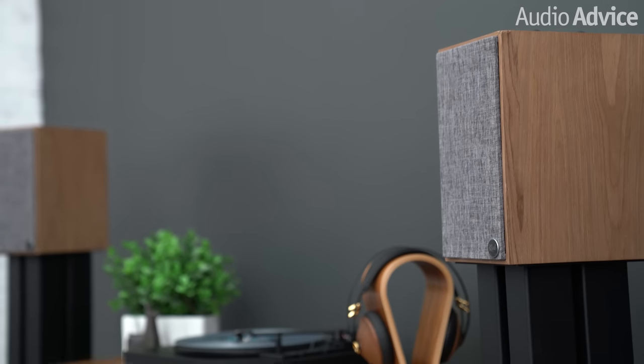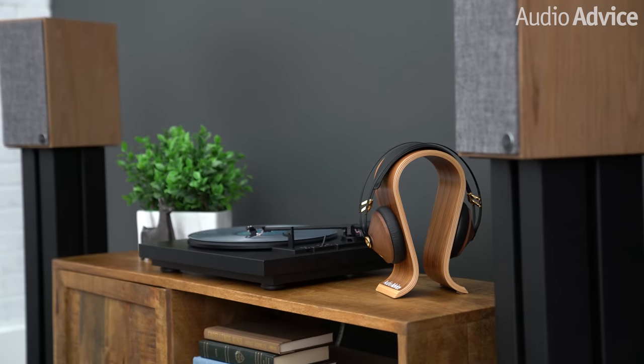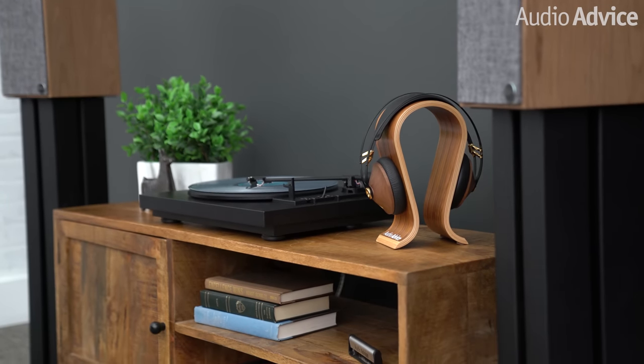The Automatt A1 also has a built-in phono preamp you can turn on with a switch located under the platter. It comes with this engaged, which means you could connect the A1 to powered speakers or an amp that does not have a phono preamp. I think the A1 will be very popular with some great powered speakers as a simple, easy-to-use vinyl rig. We did a video on the best speakers to pair with a turntable, which you might find interesting — it's linked in the description.